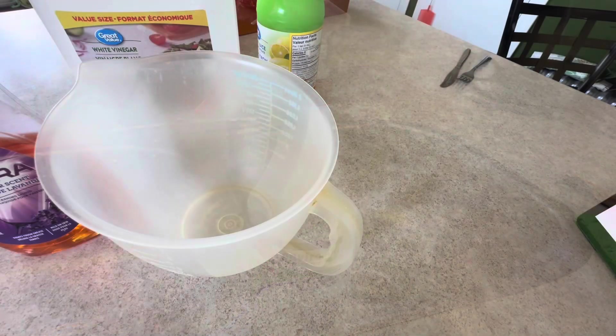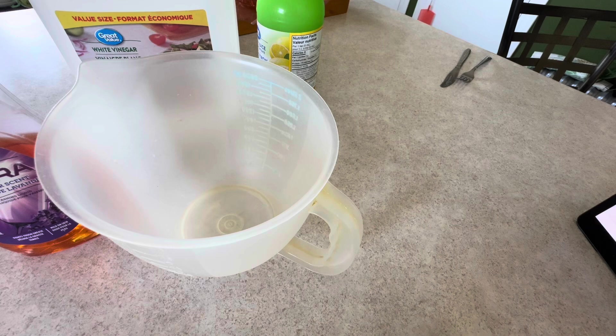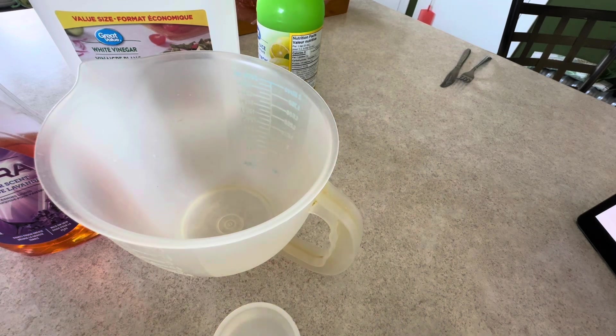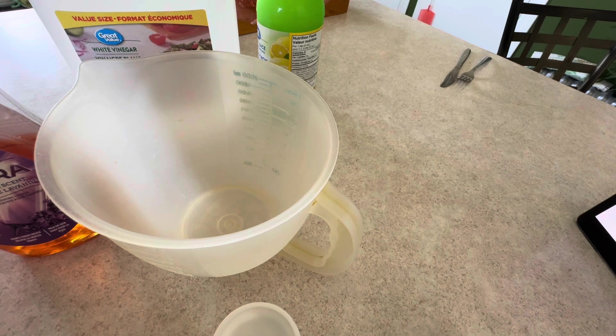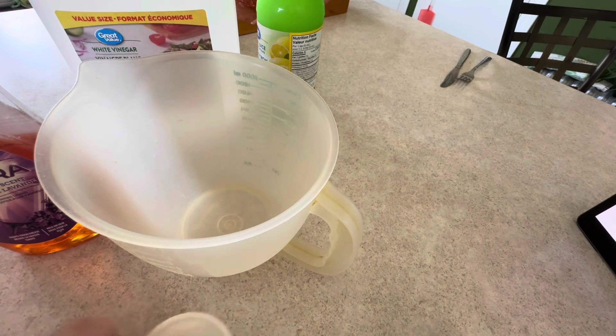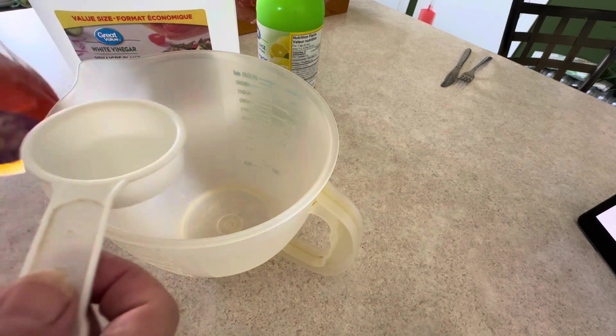I'm going to mix up some more of my cleaner. You can use this for cleaning your oven, your sinks, your bathtub, tile walls — any surface. It's totally safe.